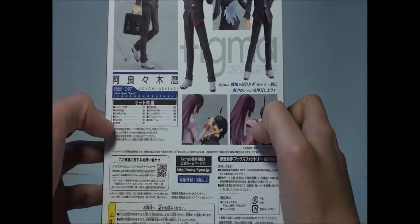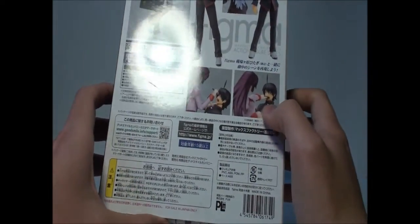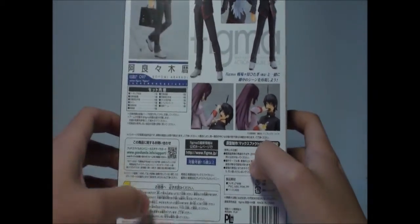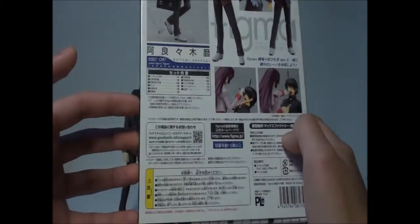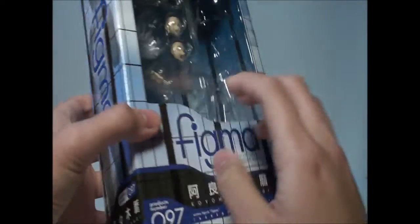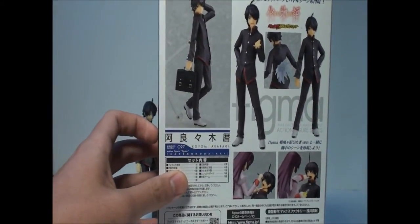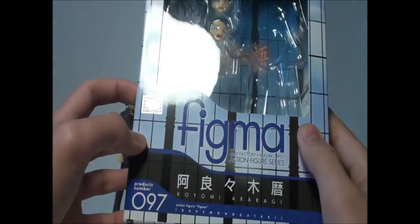He is definitely a funny guy. Most of the time he gets mocked and made fun of by the main female character, Senjougahara. You can see he doesn't have too many accessories, but I just wanted to pick him up.